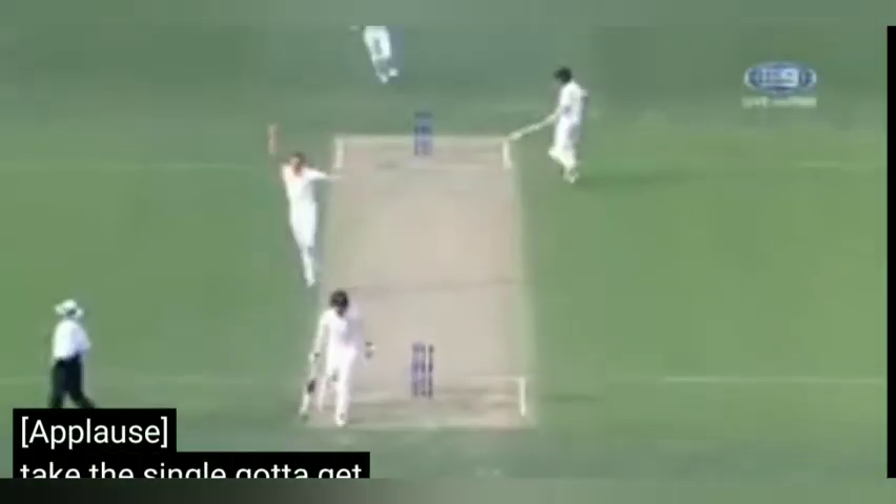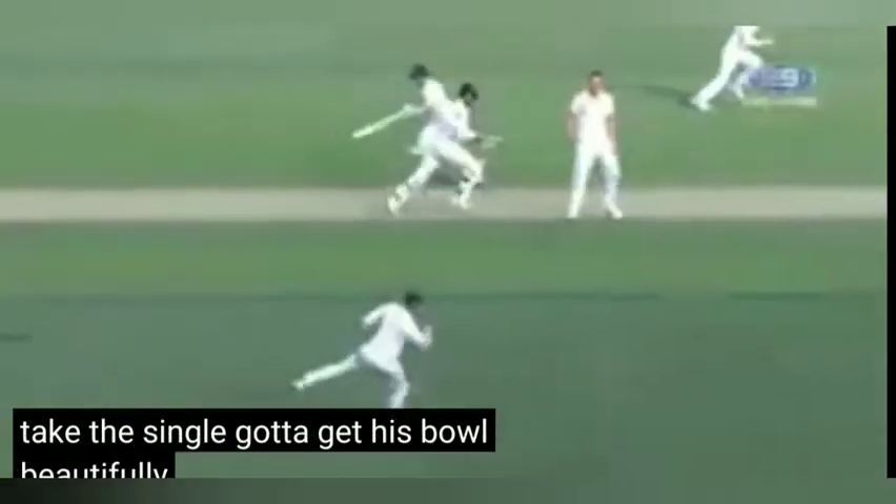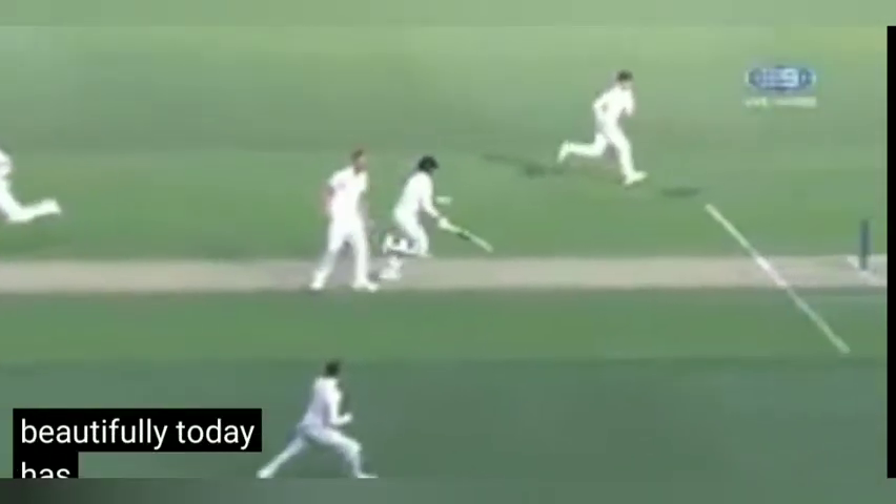Take the single — he's out, he's out! He's bowled beautifully today. Has he got his man yet? Yes he has! Australia!